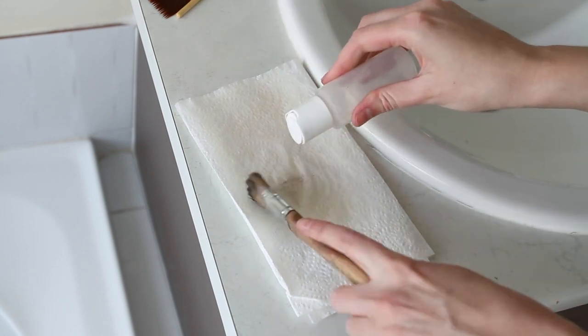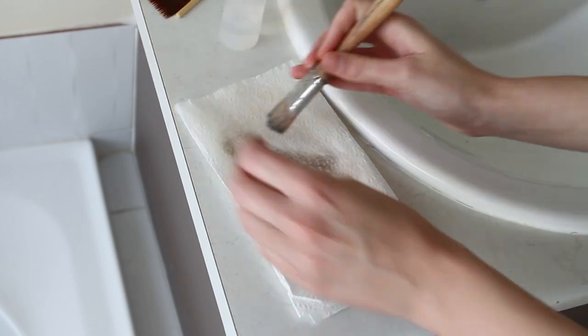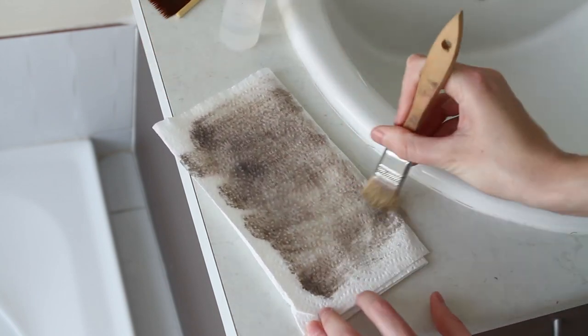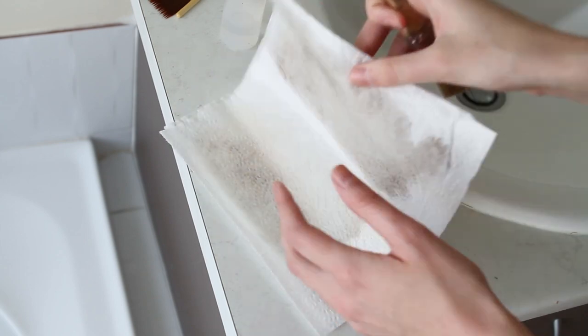This I think is a combination of some Skin Illustrator alcohol pigments combined with some charcoal powder, so a lot is coming up with this brush.